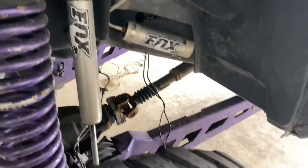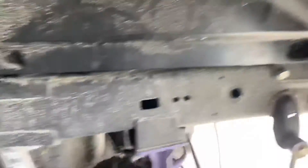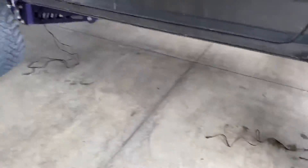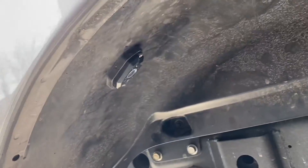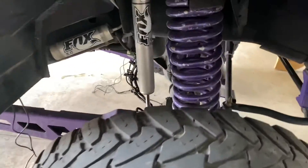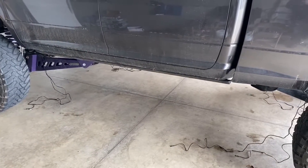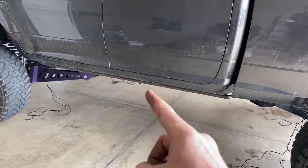We got all eight rock lights installed. Front fender — one, two — wires coming down. Driver side rear — one, two — wires coming down to the floor. Passenger side rear — one, two — wires coming down. Front passenger side — one, two — wires coming to the floor. Now we're going to work on placing our control module somewhere in the middle so I can connect all eight wires to it, and then wire the control module to our switch.